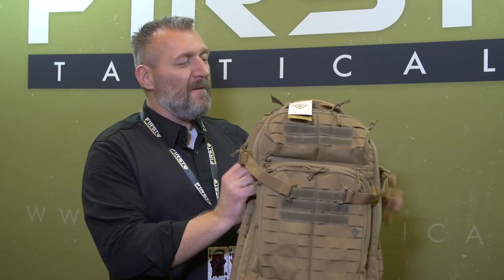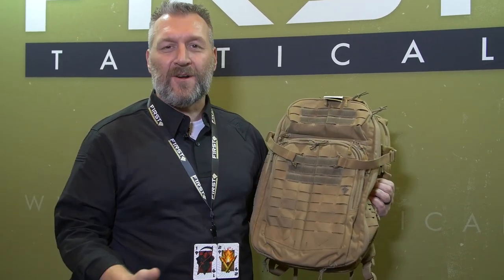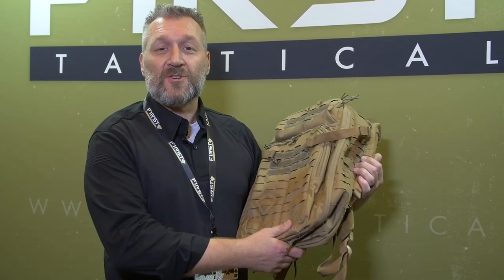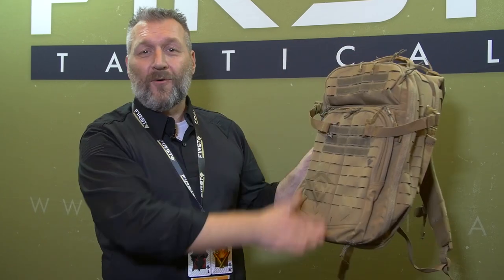This backpack is constructed with 500D nylon, all laser cut with a special binder that gives you 20% stronger and 20% lighter weight than traditional MOLLE. This covers the full side and full front — all a 100% usable platform.